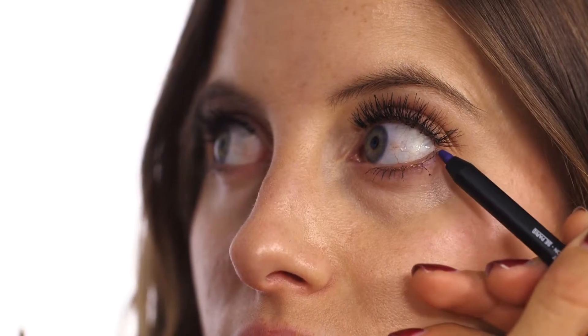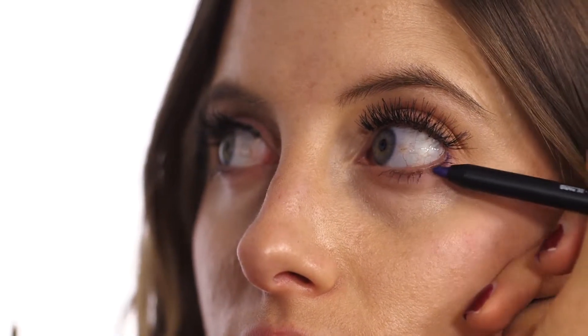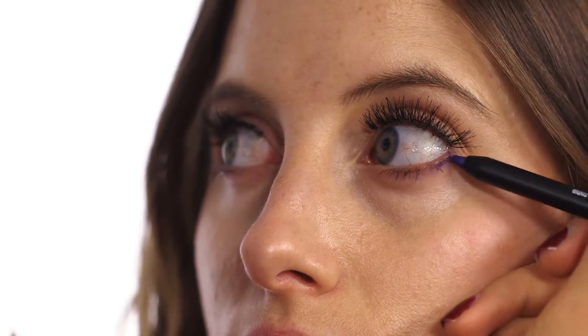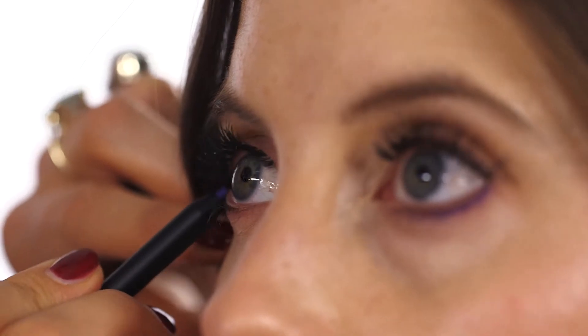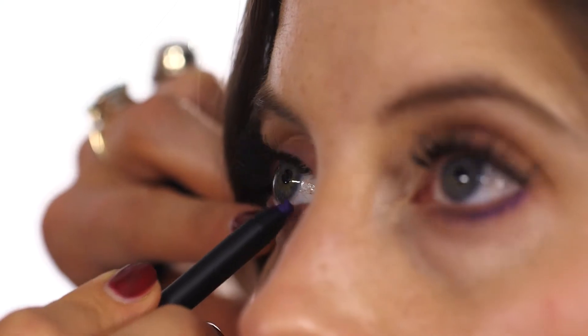You can use the pencil on its side a little bit more to get a slightly softer, thicker line, and it's just a little bit more gentle on the eyes that way. If you want to make the look more strong or more evening, you can run the pencil along the waterline. The NARS pencils are great for that — they're not irritating on that inside either.